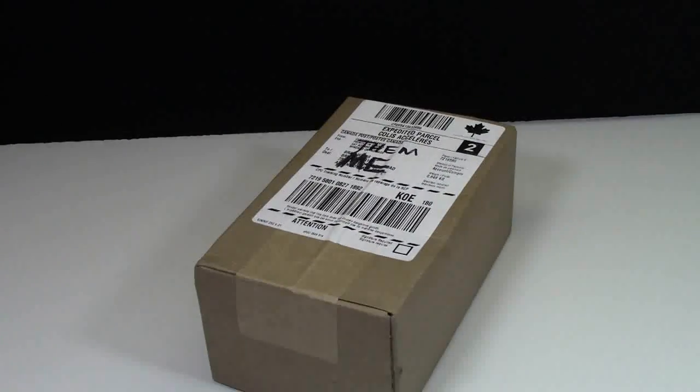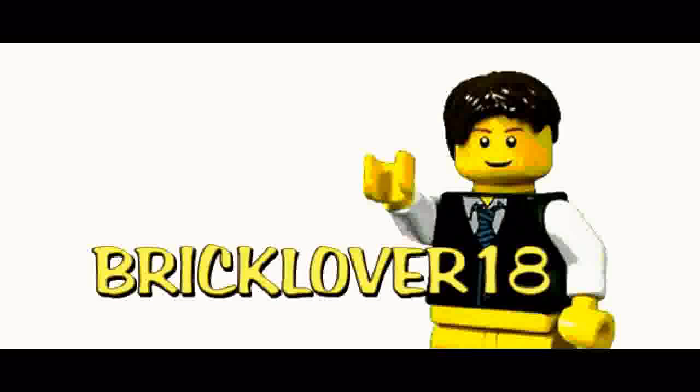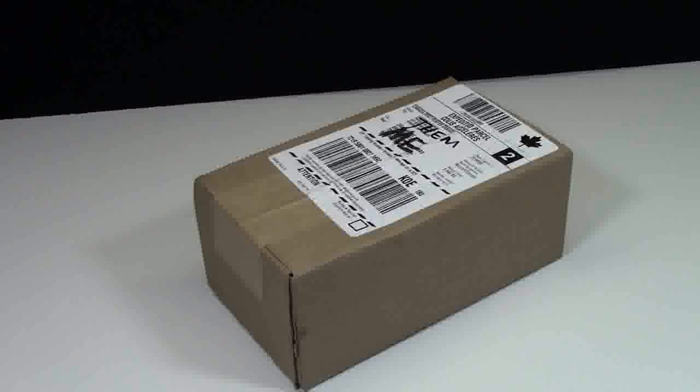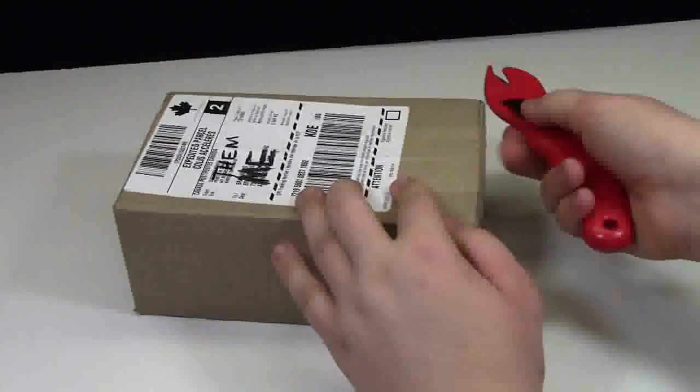Hey everybody, BrickLover18 here today, and here with me are my business cards. Finally. I ordered these business cards a couple days ago, and they were actually supposed to be here a couple weeks ago. They were supposed to be here a couple days ago, but then Canada Post just lost them. I'm not wasting any more time — I'm opening them up.